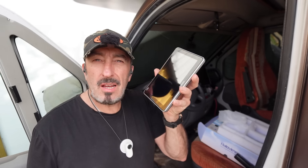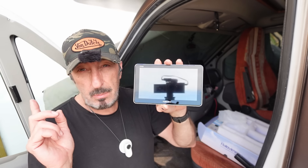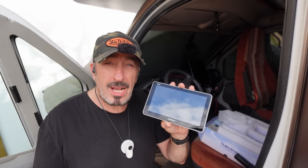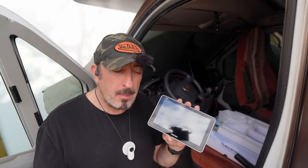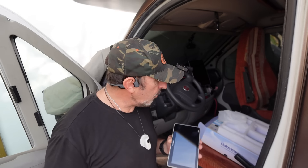Ensuite, il va me falloir fixer l'écran qui va recevoir la caméra. C'est un écran qui va pouvoir aussi détecter la pression des pneus puisqu'on va ajouter des petits modules sur chaque roue, et ça va nous permettre de contrôler en direct la pression des pneus et de savoir à quel moment il faut les remettre en pression. Et pour ça, bien sûr, on va programmer la pression sous laquelle il ne faut pas que ça descende, la pression au-dessus ou en dessous de laquelle on est alerté. On verra tout ça ensuite.